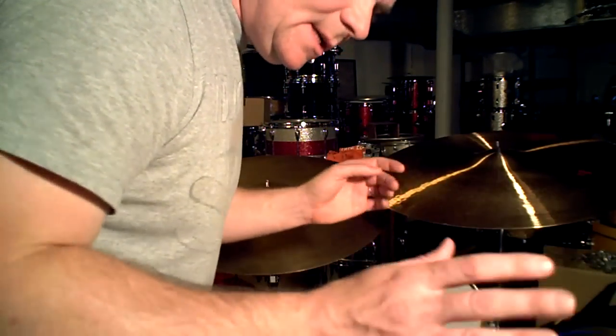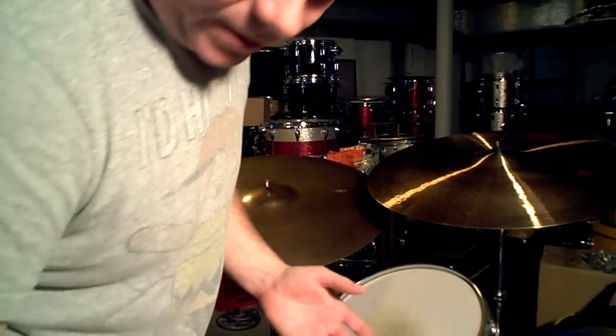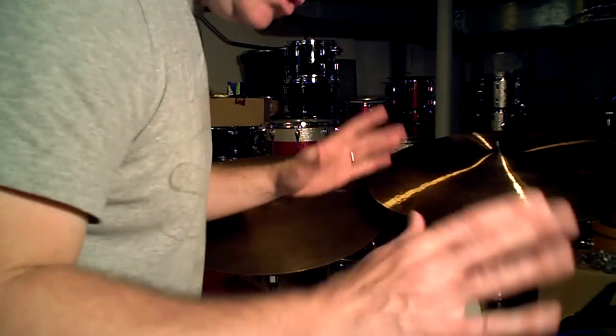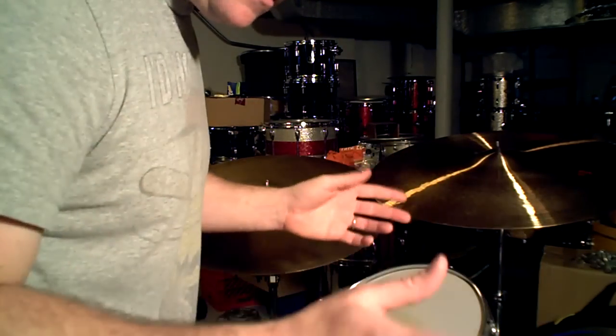These cymbals were like the ultimate recording cymbals — well, are, because I have them right here. 14-inch new beats, well, before they were new beats, they just called them hi-hats. They're medium thin.